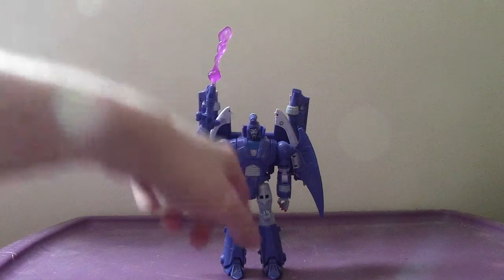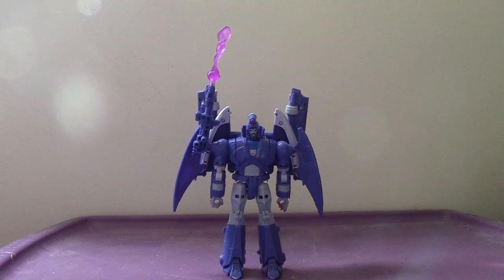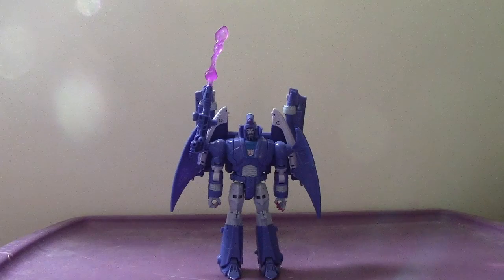You can see there's a Decepticon symbol in his chest, and it's amazing to say the least. It truly is amazing. That's my review of the Transformers Studio Series Voyager Class Scourge from the 1986 film.